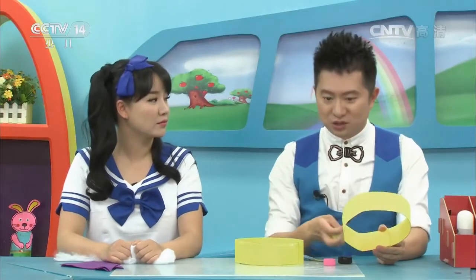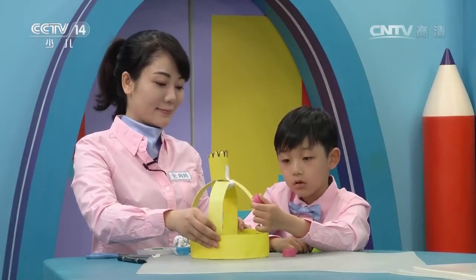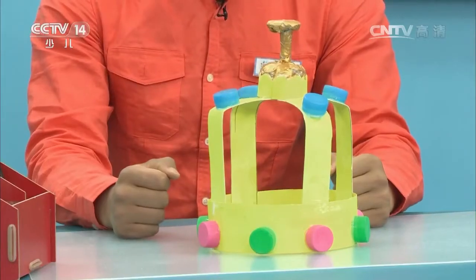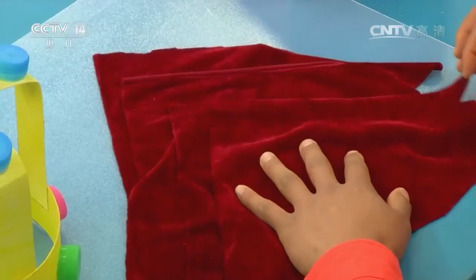我们看到老师在做宝石的时候，用的可不是真的宝石，是废旧的瓶盖，这是一个废物利用的好办法。当然了，小朋友也可以找出其他可以利用的材料来做皇冠的装饰。绑好之后就是这样，但是我觉得皇冠还是不够酷，这里我准备了四条绒布来给它装饰一下。